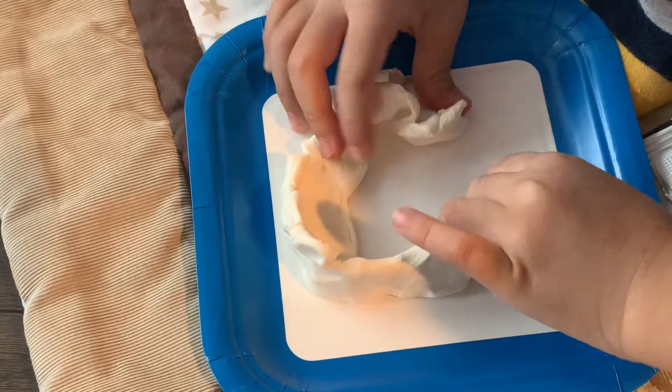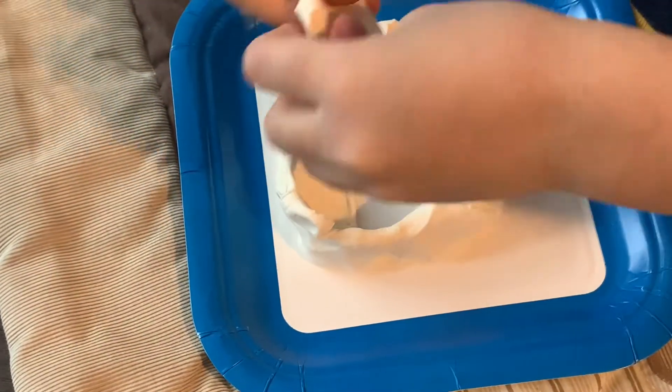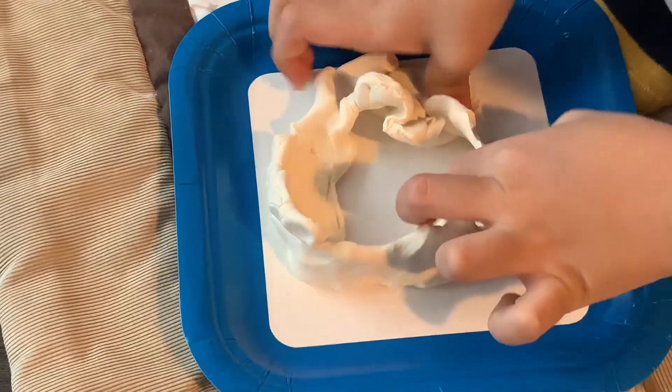I am going to put a tube that I am going to show you later on. That's why I'm making a hole in the middle.